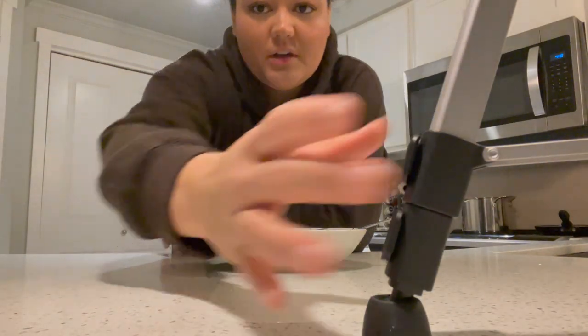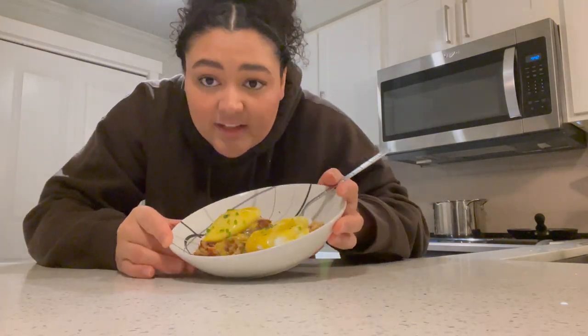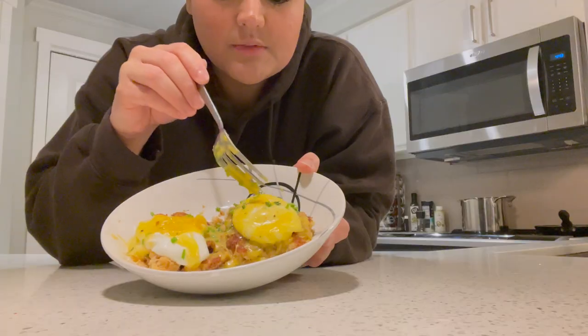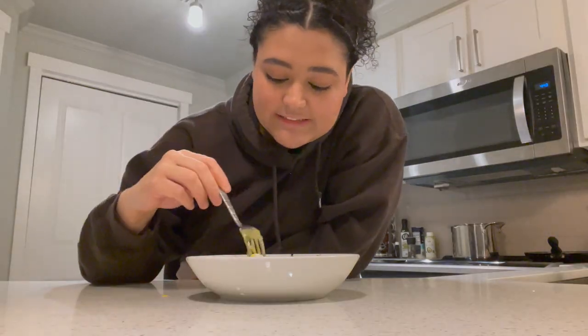I should have put it on an actual plate but there it is. The one egg that broke is still somehow intact. I have one that looks like an amateur made it and one that looks kind of professional, if I do say so myself. This was the good one. Wow. I'm a chef. Now the only thing left to do is taste it.